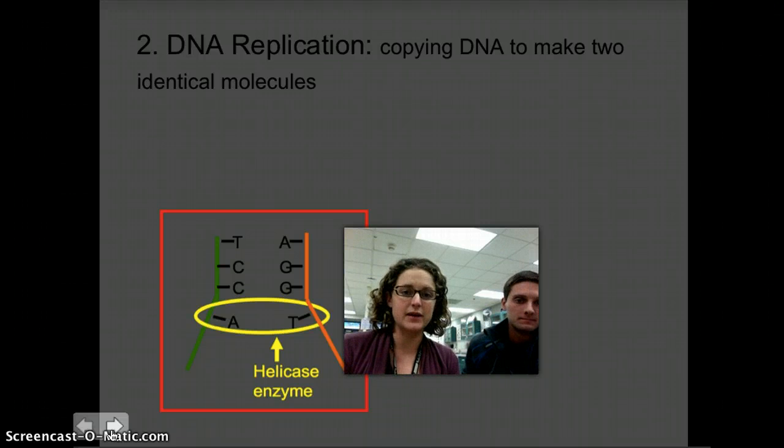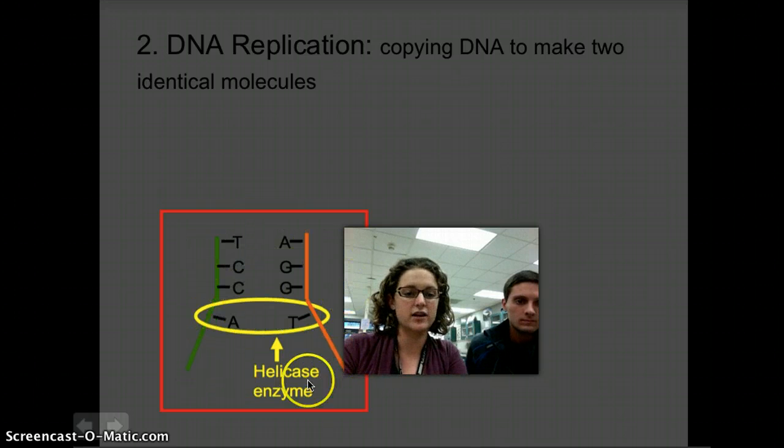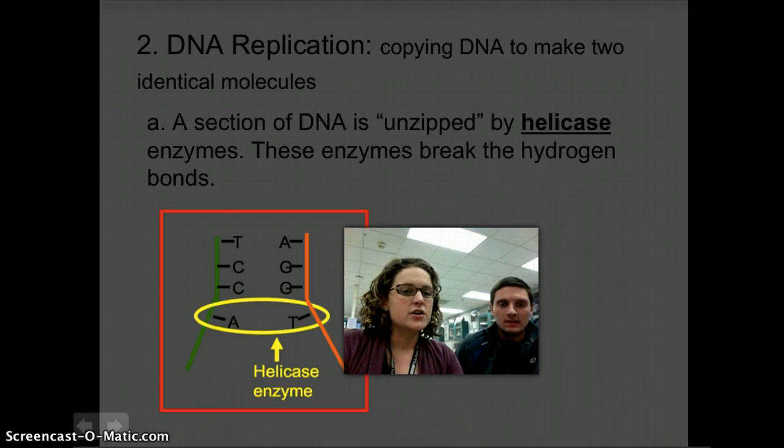The first thing that's going to happen to make these two identical molecules is you take the strand of DNA and a special enzyme is going to break those hydrogen bonds. This is a simple drawing I made on PowerPoint — you open up the hydrogen bonds with the helicase enzyme. This is actually happening at multiple points along the DNA and on both sides, so it's not really like a zipper. It's more like it's happening all along the DNA. You can record in your notes that helicase unzips at multiple points in the DNA molecule.